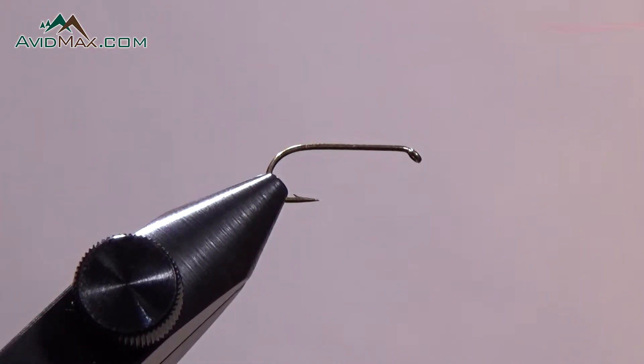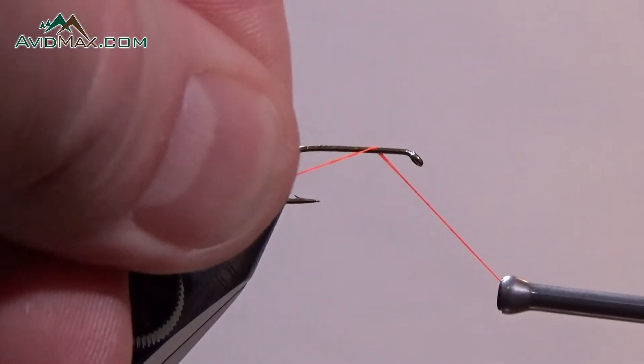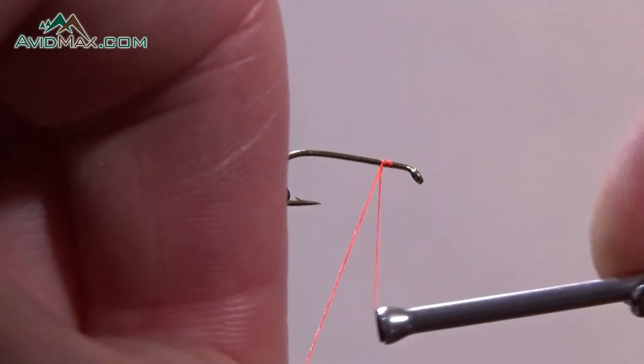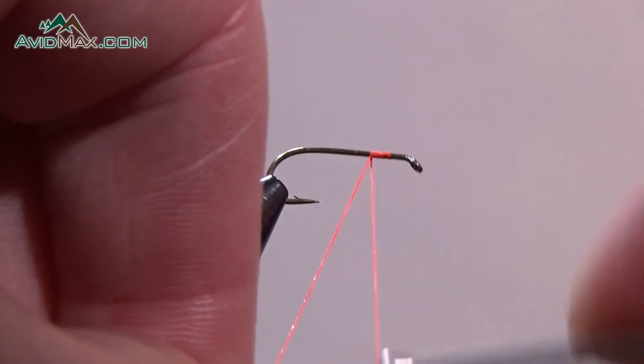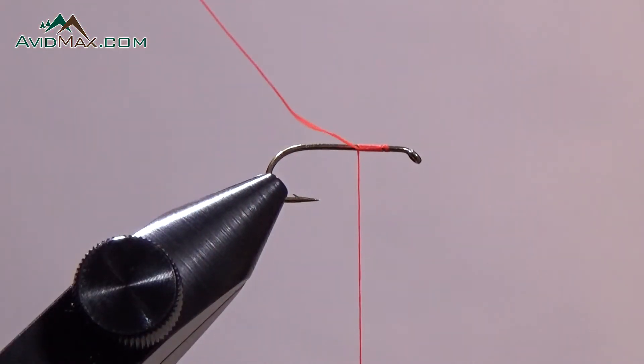Pull it back up, then we pull it forward towards us. Some people like to pull that down more, and that actually is pretty easy. We can jam the thread on top of itself.